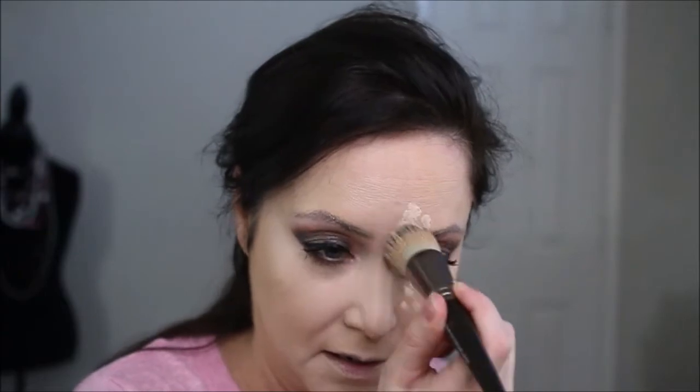The doe-foot applicator on the Tarte comes out a little bit thicker and wider than the Catrice. It also lightens and brightens. As of right now I can't tell a huge difference between the two as far as the application goes — they look pretty equal at this point.